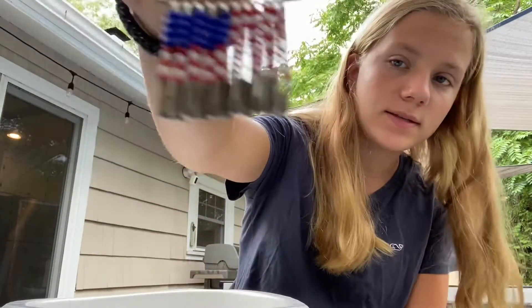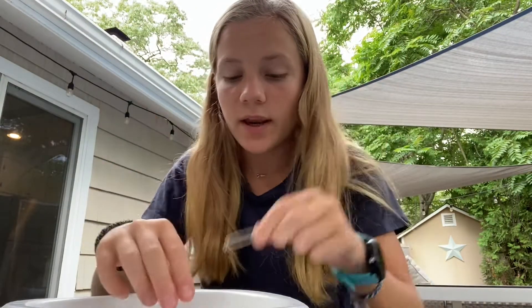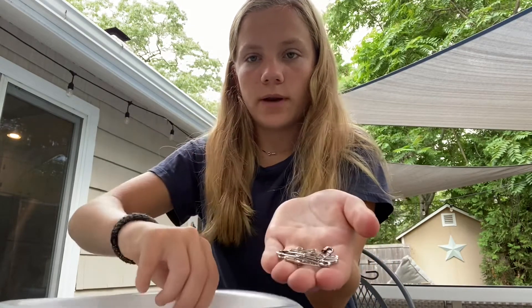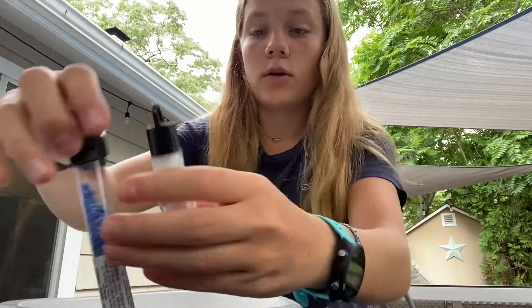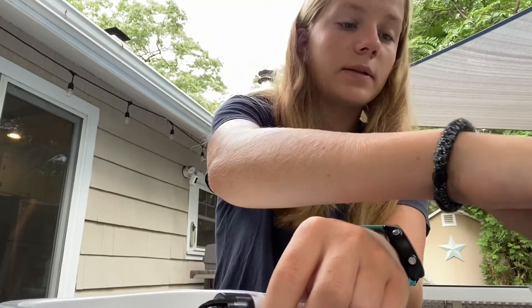Hi everybody, today I'm going to teach you how to make an American flag pin with safety pins and beads that looks like this. What you're gonna need is one bigger safety pin and then 11 smaller ones, one big one and 11 small ones, and then you're gonna need white beads, blue beads, and red beads.